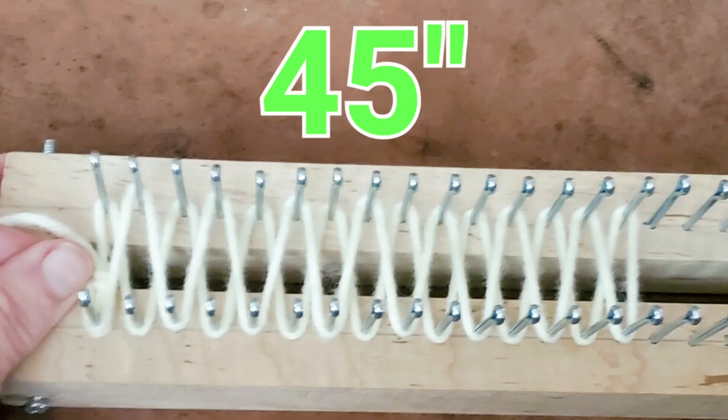If you haven't made a loom yet but you have something similar on hand, here's how to tell if yours will work. Use the regular double board stockinette wrap across 15 pegs on both boards, then measure the yarn that was consumed with that wrap. If it's about 45 inches, you're good to go.